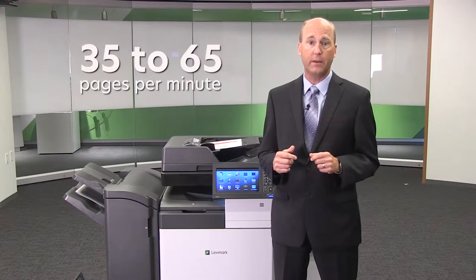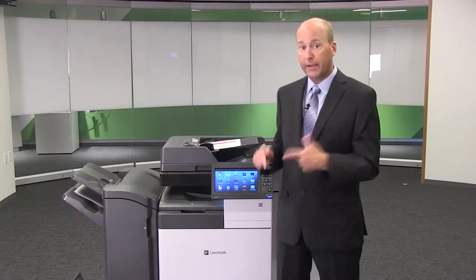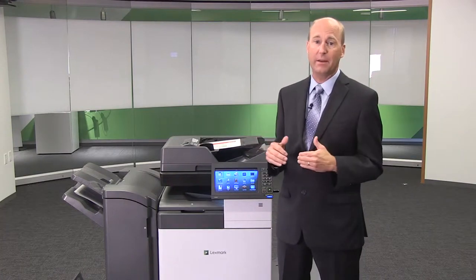These new models range in speed from 35 pages per minute to our fastest ever MFP at 65 pages per minute. Here we have Lexmark's fastest MFP ever — the 65 page-a-minute model that comes with a 2,500 sheet high capacity drawer on casters. We also have a 2 by 500 sheet tray option and a caster cabinet, which can be purchased to create floor standing MFPs for the lower speed models.